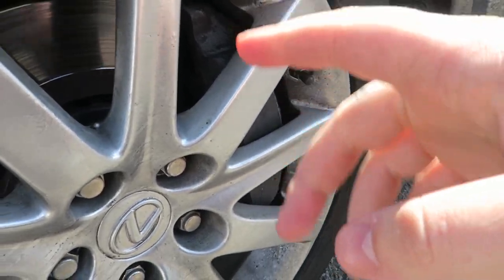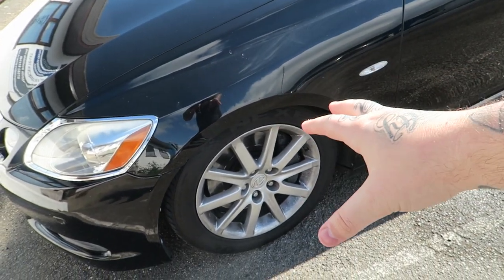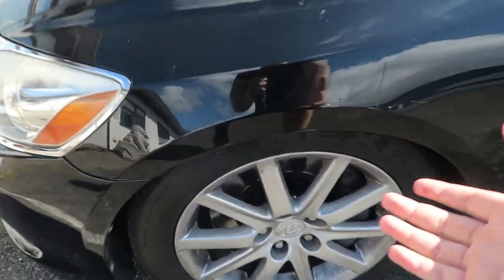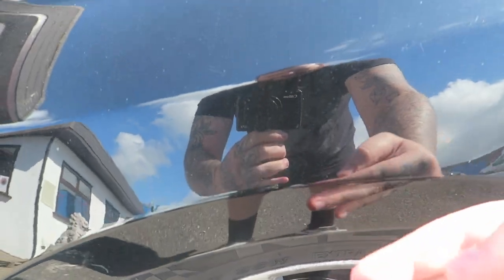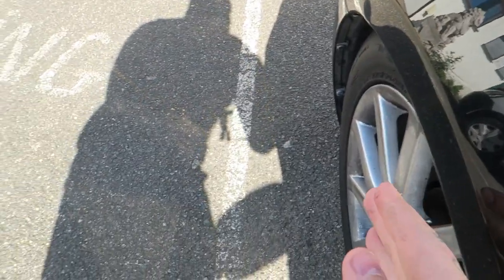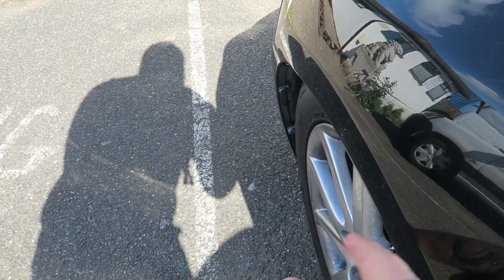The front wheels do not fit at all. I would need a 20–25mm spacer, which would bring them way past the arch. With the stretch tire on, the tread was already sitting out to about here — so unfortunately it's not going to work on the Lexus.